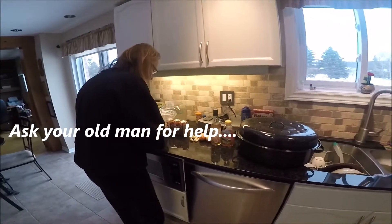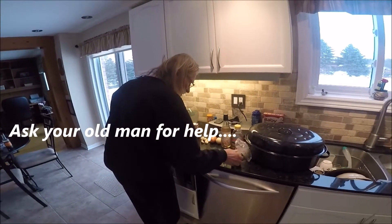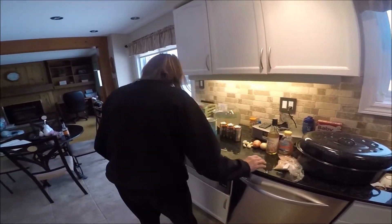It takes two hours to braise these ribs. I'm asking for twenty seconds of work, old man. Kids. Damn kids. Old man, hold this camera. It's not ready.